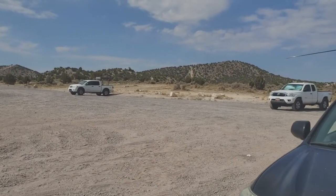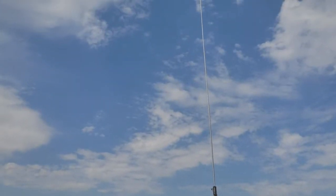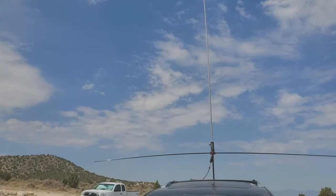Really big, really popular for motorcycles and different things like that. This is Kilo 7 Julius Cedar Golf from Portable Ham Radio.